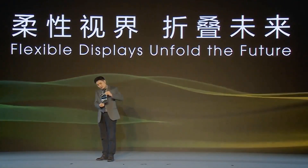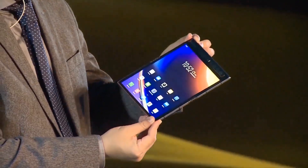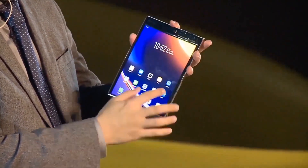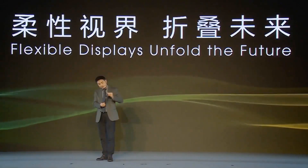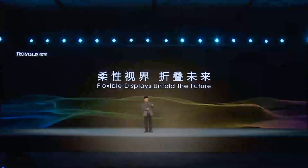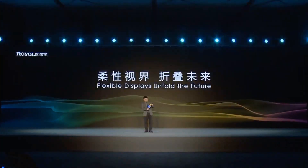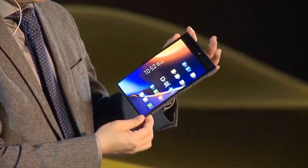I like this color. We actually have different color choices. It's so shiny — sexy, right?